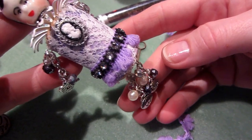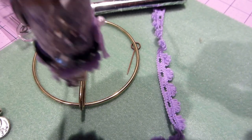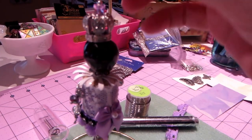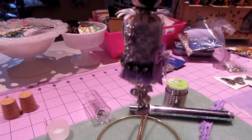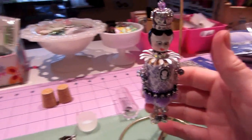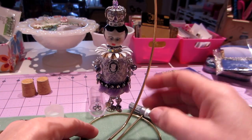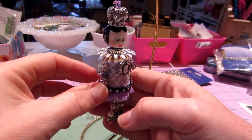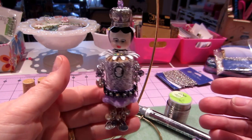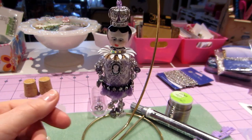So there she is, I'll hang her back up. I was pretty happy with how she hangs too — she stays to the front. Sometimes things can hang kind of wonky, but I think it looks pretty cool. I like the way it hangs. I actually made something I'm pretty happy with! Alright, you guys, thanks for watching.